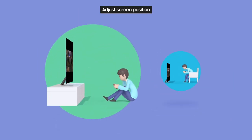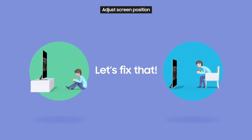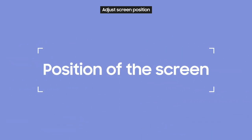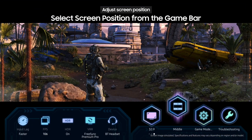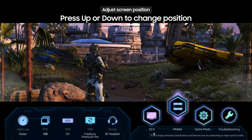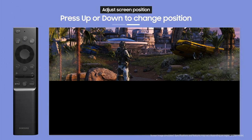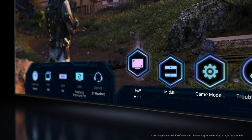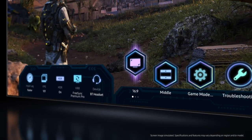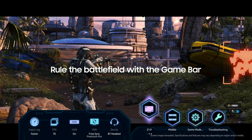After a long gaming session, does your neck hurt because of where your TV is? You can easily adjust the position of the screen. If you open up the Game Bar and select screen position settings, you can press up or down on your SolarCell remote to move the screen to the top, center, or bottom. The Game Bar gives you all of this information at a glance. Take control and rule the battlefield with the Game Bar.